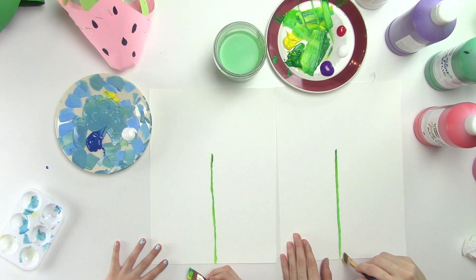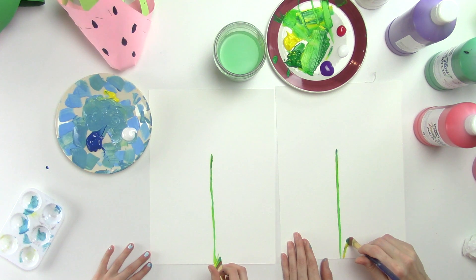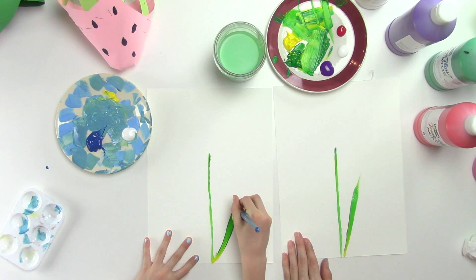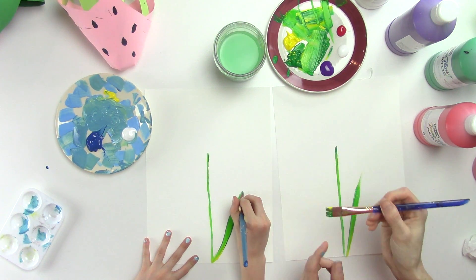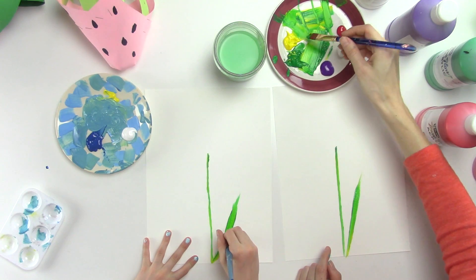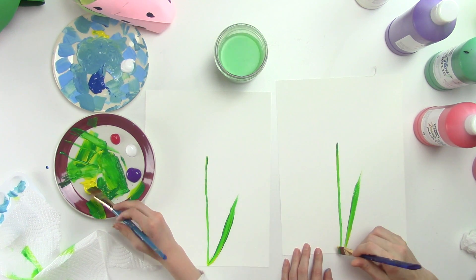Now we're going to make some leaves. These are going to look a little more yellow, and if needed go back to get more paint on your brush. Start skinny, then push, push, push, push — then lift, lift, lift and make it skinny again at the end. You can go over it as much as you want to make it smooth.